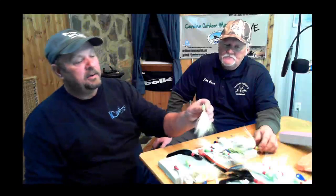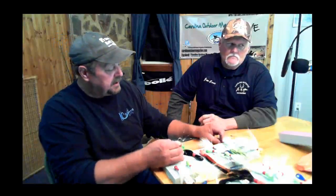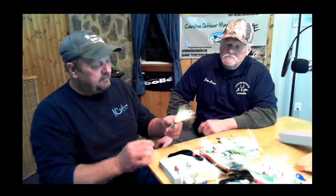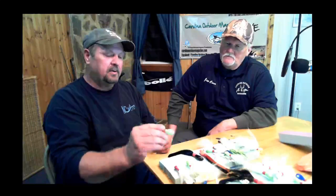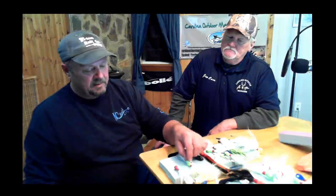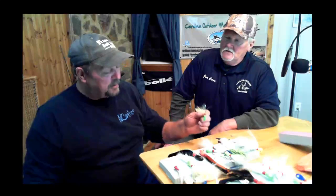We used to paint the eyes on everything — the butter bean, banana head, all of them. We went to stick-on eyes because they make them look so much more realistic, and they make them look a lot more expensive too. The flat stick-ons are not near as costly. The 3D eyes cost more, but there's a reason why my personal boards have so many 3D eyes on the butter bean — they're on my own lures. These boards go in my boat.